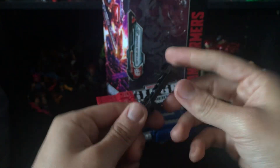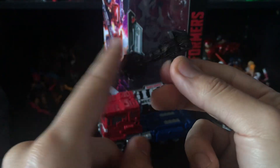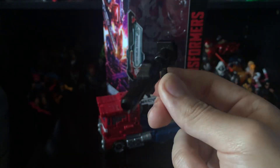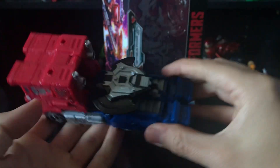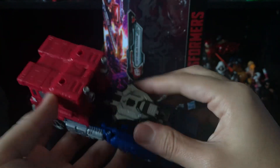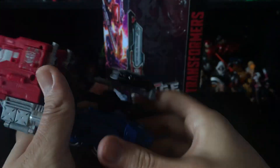The front looks nice with some silver paint and of course the handle when in robot mode. The blaster is very simple — black plastic with some hollow parts, which kind of sucks, but it still looks nice for what it is. You can store the shield or store the gun and then store the shield on top like that, so you have options.